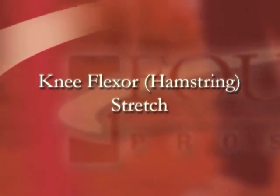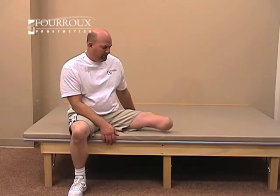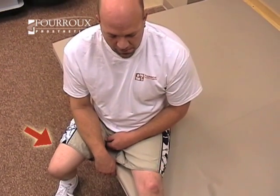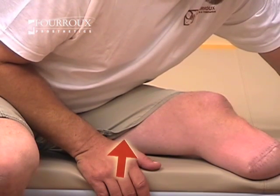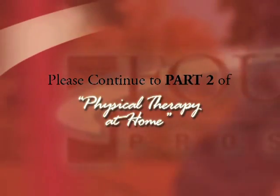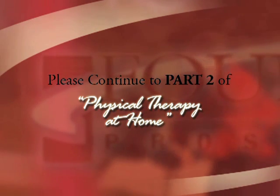This is the knee flexor, or hamstring stretch. Sit on the edge of a sofa or similar surface. The leg you'll be stretching will be up and pointed directly in front of you. Hang your other leg off to the side. Lean forward until you feel resistance in the back of your leg. It's important to remember not to bounce while doing this stretch.